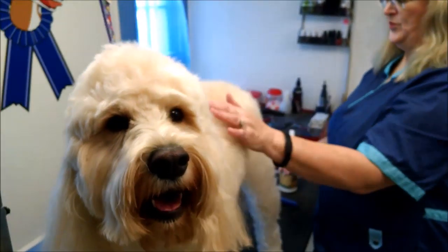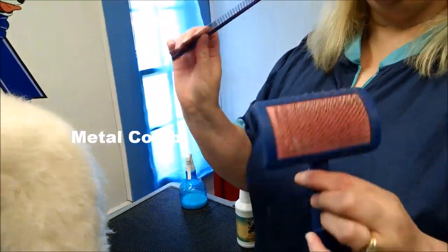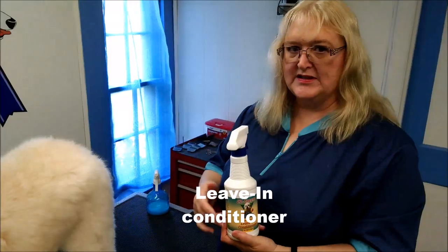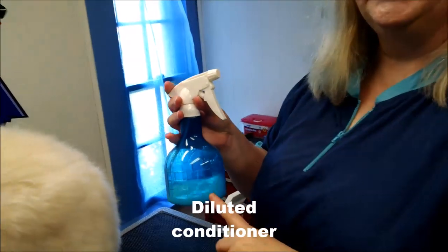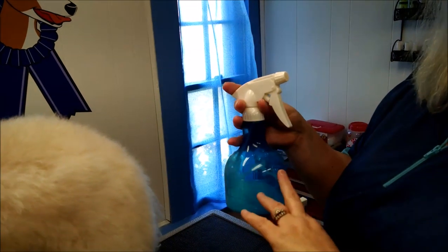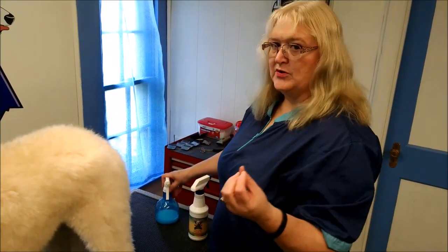The tools that you need are a slicker brush and a metal comb, and these are what you need to get through everything. I also use a leave-in conditioner that I spray on. You can also use just a water bottle with just a little bit — less than a tablespoon of conditioner — the rest with water. You don't want to brush or comb a dry coat or a super wet coat because you can break the hairs.